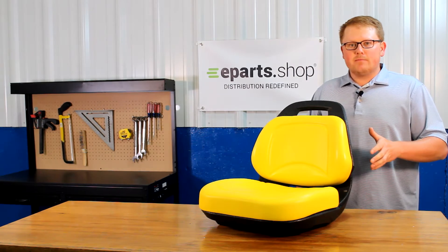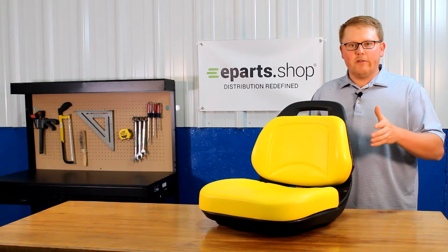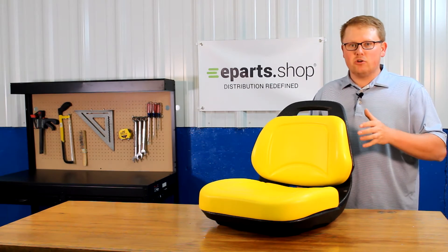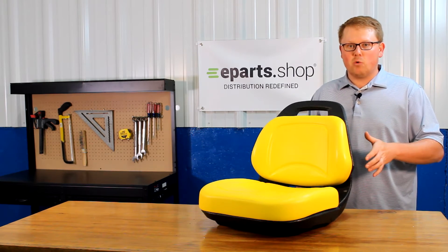As it is a direct fit seat compared to some of the other options out there, it is not one that should fit or could fit — this is an exact match to your OEM seat and will drop in and fit with no modifications required.